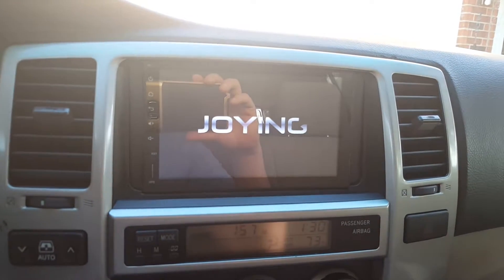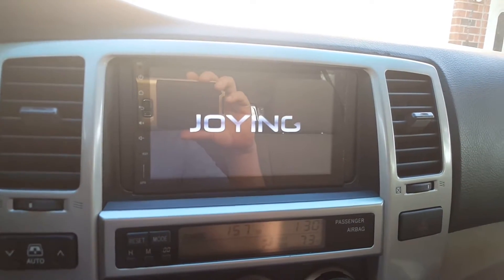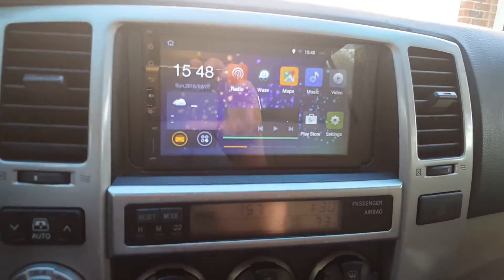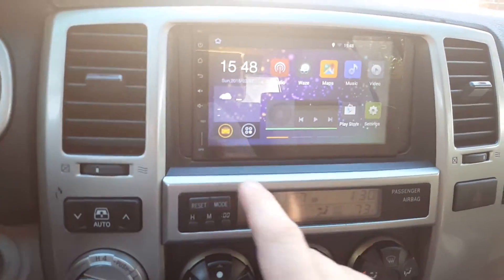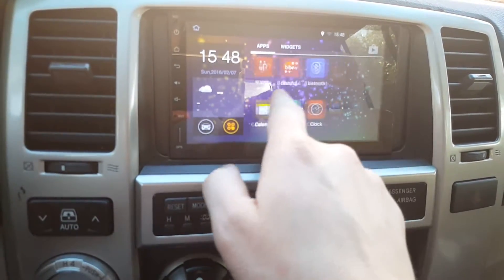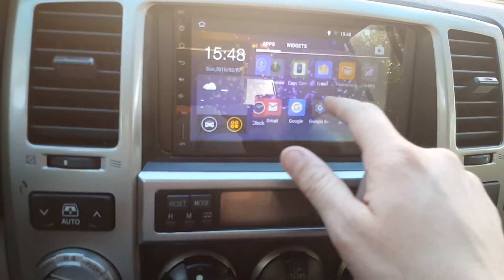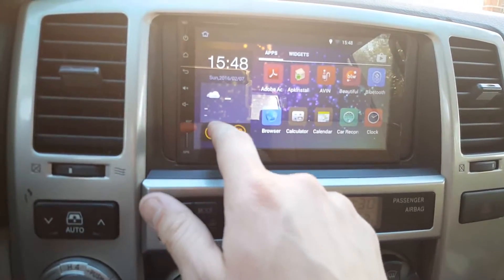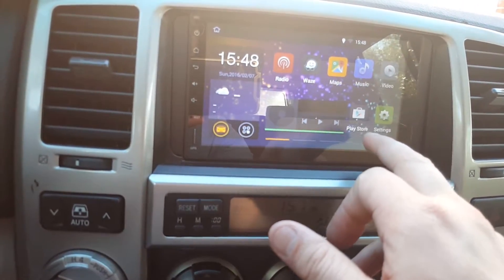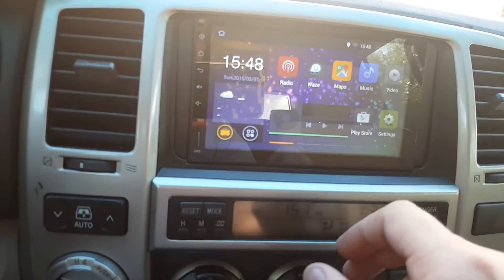What's awesome about this is anything you can really do on your phone you can do on this radio — things like Automate, Tasker, and the GPS works great. On the front screen you have a side app drawer to get to your app pages. It's pretty smooth and responsive. I run Spotify, there's a Google Play Store, Waze, and Maps.